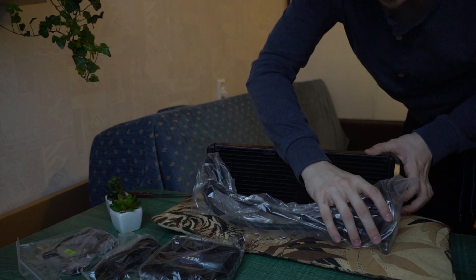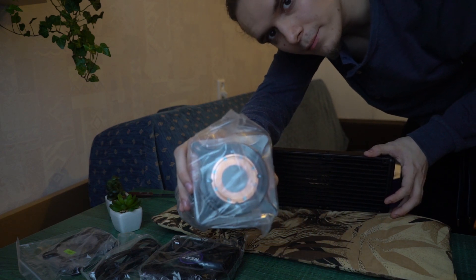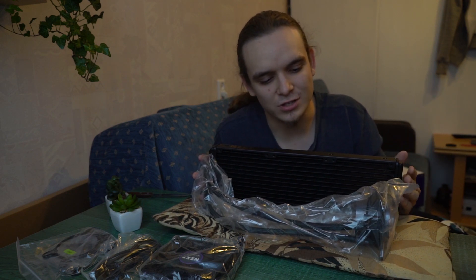So the radiator is aluminum and there's a copper pump. I think that's all for this unboxing video. If you liked this video, subscribe, leave a like, and enjoy more content by subscribing and commenting down below. Thanks for watching, see you next time!